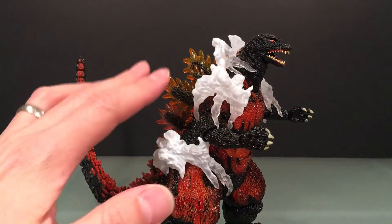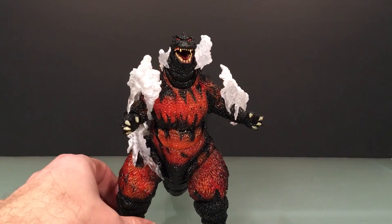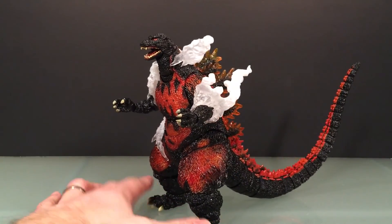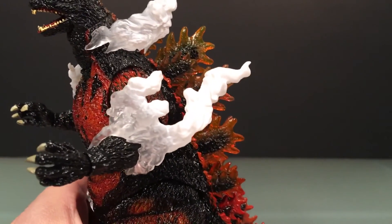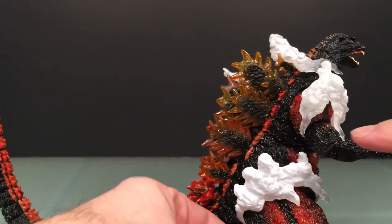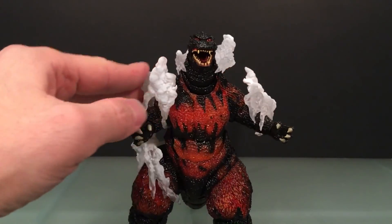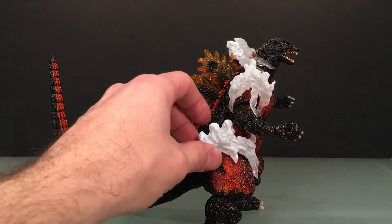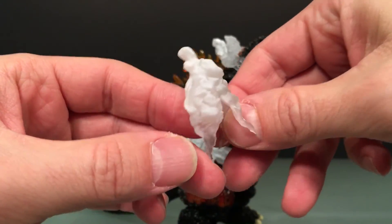I'm showing him off with these effect parts attached first and foremost because this is what I bought it for — more than anything. It's not about the base figure at all; it's about this full package, and this full package does look awesome. The pieces are really cool — translucent going into white on every piece. The sculpt on them is really nice. It looks like what it's supposed to look like. Very nice pieces.